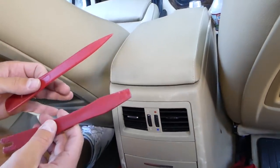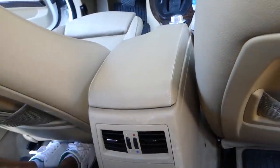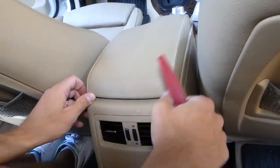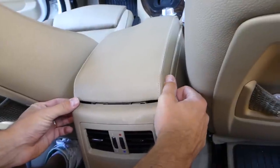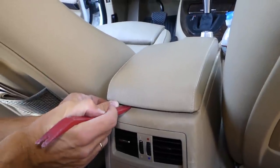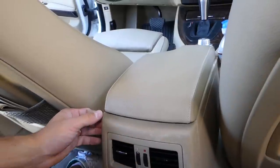We're going to need a few plastic panel removal tools. Open the armrest — actually let's leave it closed for now. There are two clips on top. Grab it with your fingers right here and pull. You can see where the clips are. If it doesn't come loose, get a panel removal tool, press on the clips and they'll come loose.